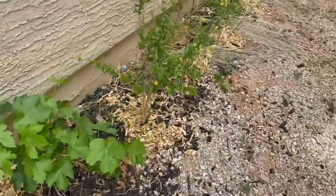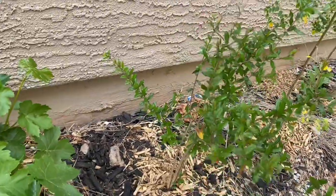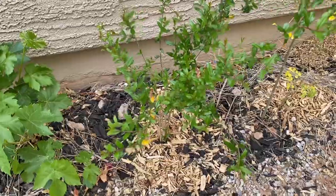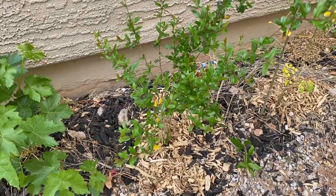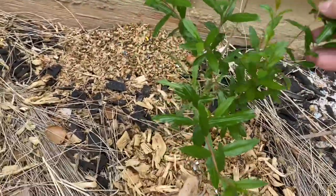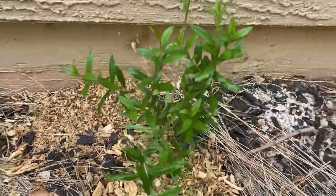Got one more cutting that I put over here next to this little grapevine. This one's doing all right — it has a little bit of new growth, not nearly as much, but it seems to be healthy. And I have this little tiny one right next to this cassava. It seems to also be doing well.